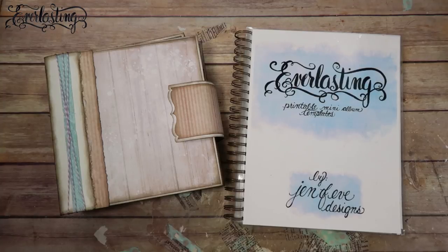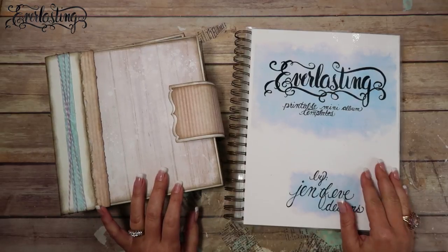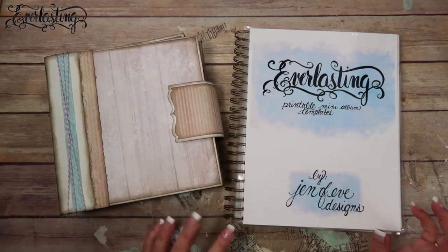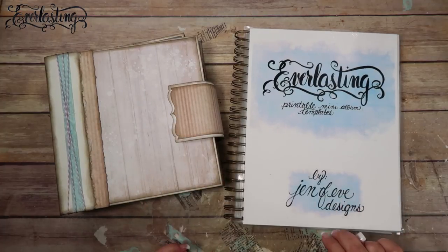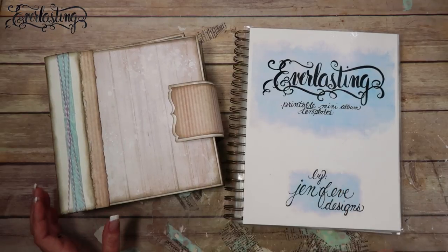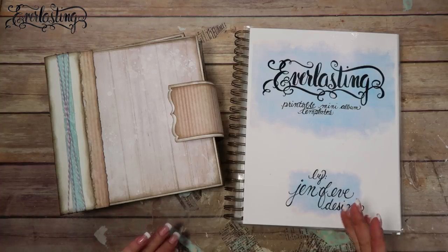Hey guys! We are currently working on the Everlasting printable mini album templates. In the last video we got the covers, the spine, and the closure finished. In this video I'm going to show you two different ways to use the binding provided in the printable templates, and then we're going to attach the pages.